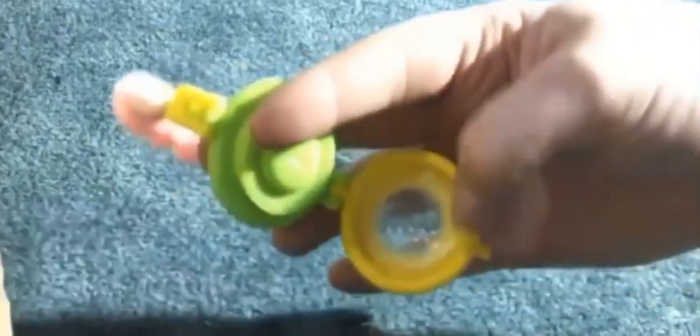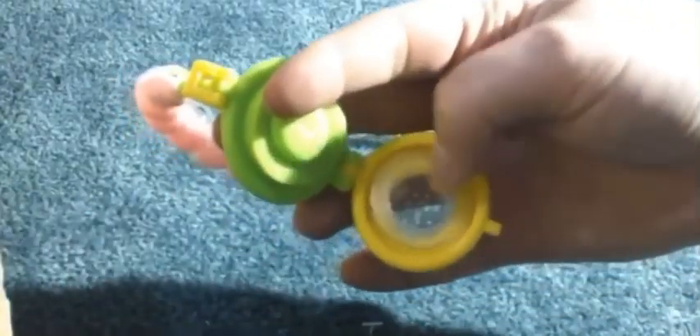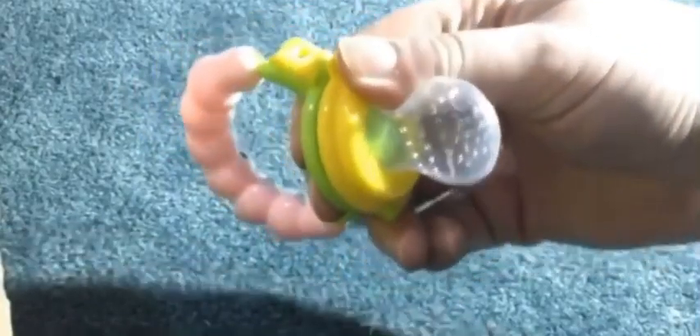You just pop this open, pop that open. You can stick different fruits and little food items in there. If you want, you can freeze them, which will make them last a little bit more. And then your child can sit there and suck it up until they get the flavor.